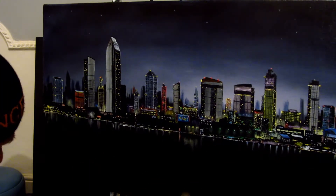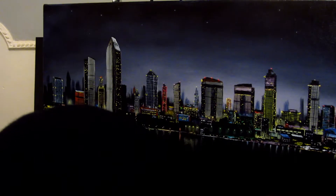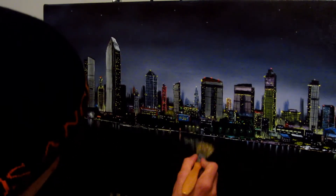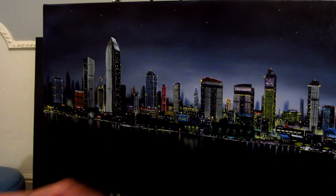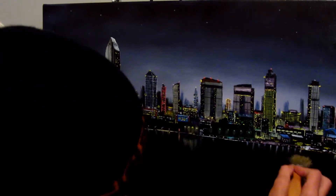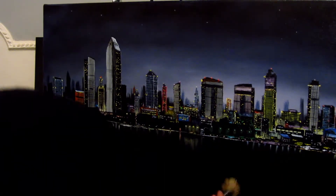Scrub it right into the canvas so there's not one area that you miss — don't miss any areas whatsoever. And this will make it slick and slide really nicely for when you want to do your big reflections — all the colour of the city into the water. Just put linseed oil all over that part of the canvas so it's slick and wet. There we go.